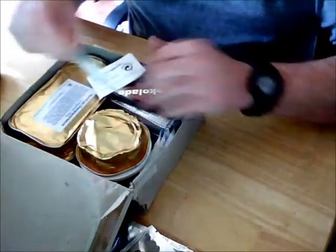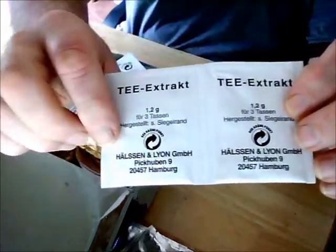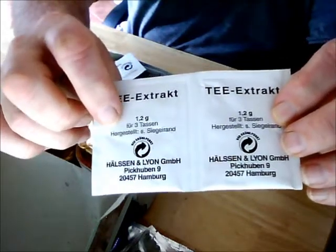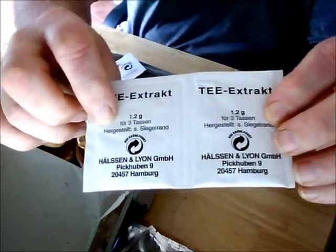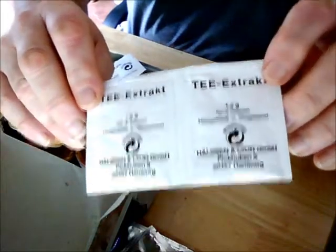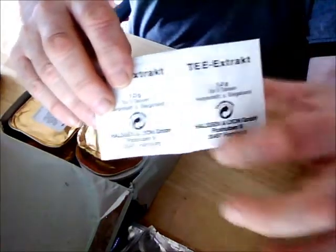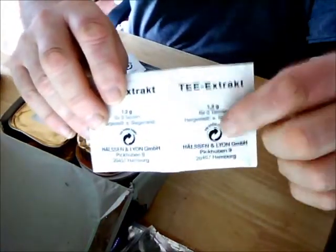It gets even stranger when you look at the tea, because these are smaller packets of tea extract, and here it clearly says for three cups — so that's six cups of tea. Yet the instructions contained within the ration pack say that one of these packs is one field cup of tea.